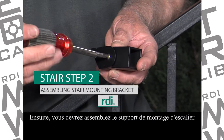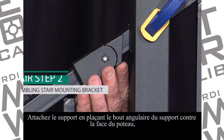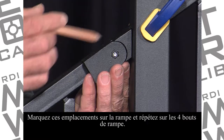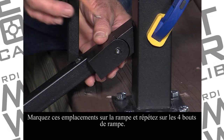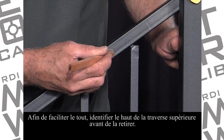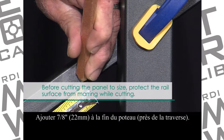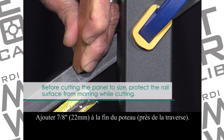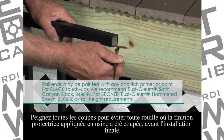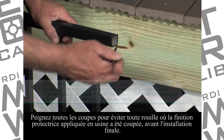Next, you'll need to assemble a stair mounting bracket. Attach the bracket by placing the angled end of the bracket against the post face in line with your stair panel. Mark the rail at these locations and repeat for all four rail ends. To make things easier later, label the top end of the top rail before removing it. Add 7 eighths of an inch toward the rail end at the post. Cut the panel at these marks. Paint all cuts to prevent rust where the protective factory baked finish has been cut, before your final installation.